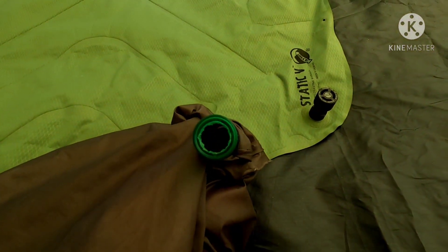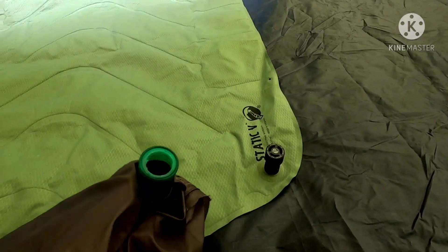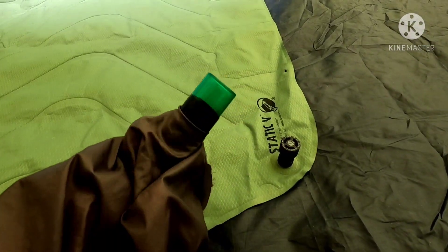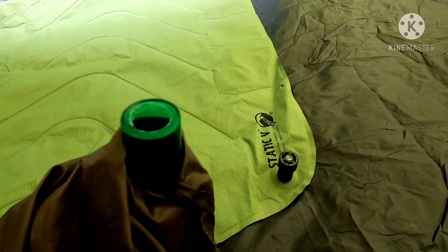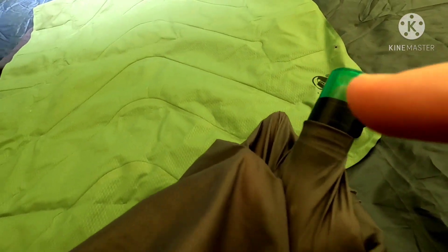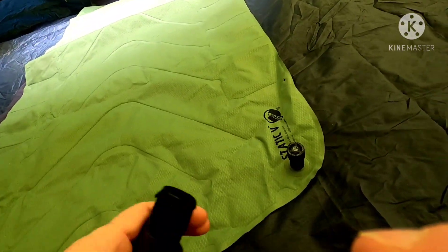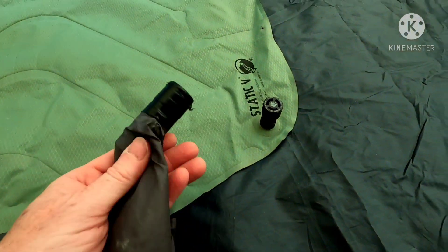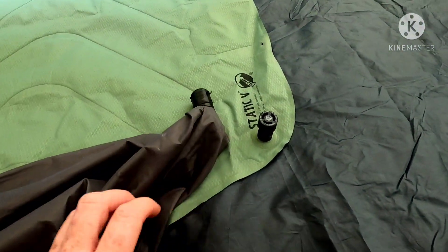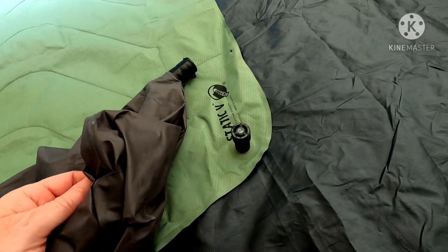Before putting it in, I drilled a hole in the bottom of the bottle. I slipped it into the material through the hole I left in the corner, then taped it on the inside around the material to seal it off. I turned it right side out and taped again on the outside to hold it, so the pill bottle is just sticking out of that corner.